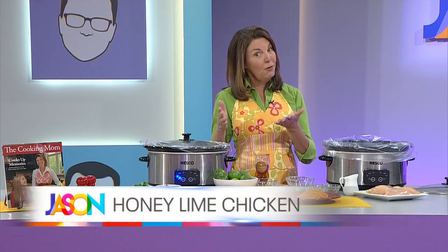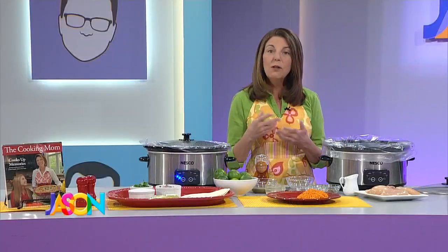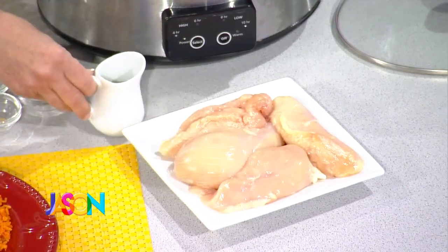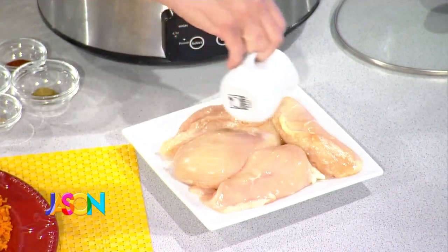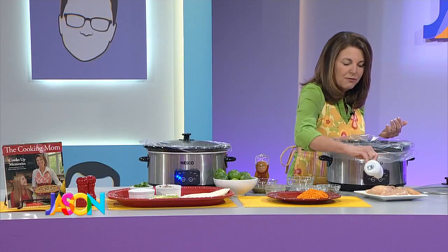It's my slow cooker honey lime chicken, and it is to die for — perfect for the big game or game day party. Start out with a couple of pounds of boneless skinless chicken breasts — you could also use boneless skinless chicken thighs — and just drizzle them with a little bit of olive oil. These are very lean, and the olive oil will help give it a little bit of fat. It's really important when you're doing slow cooking to have a lot of great flavor; this is going to cook low and slow in a wonderful braising liquid, and that makes all the difference.